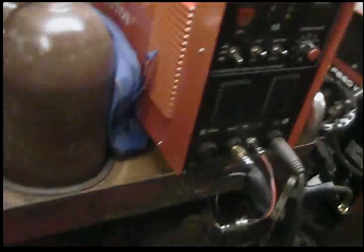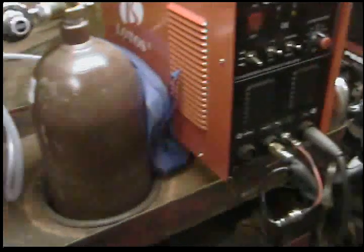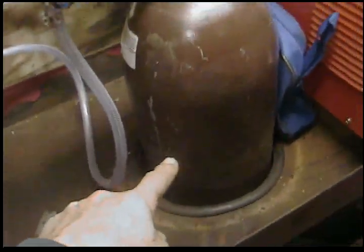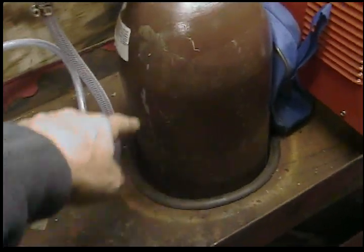I just had an old tool cart, so I decided to turn it into a welding cart. What I did was I traced the welding bottle on the top shelf and cut it out.